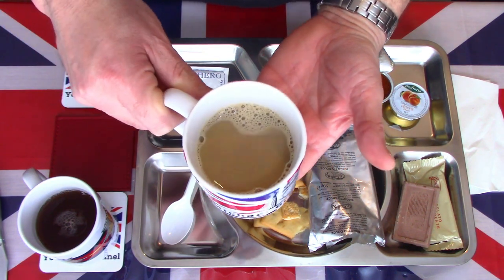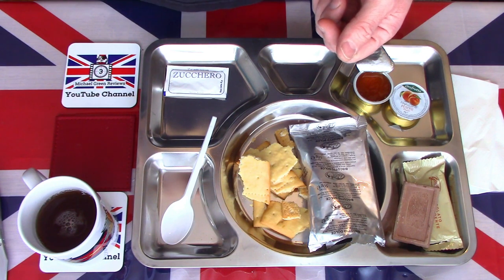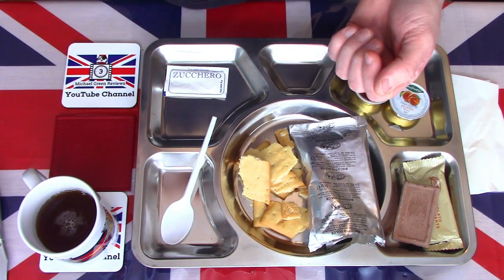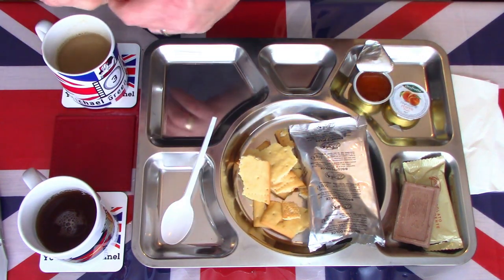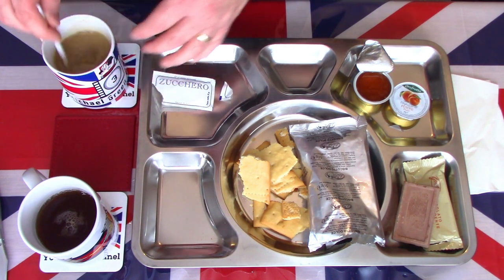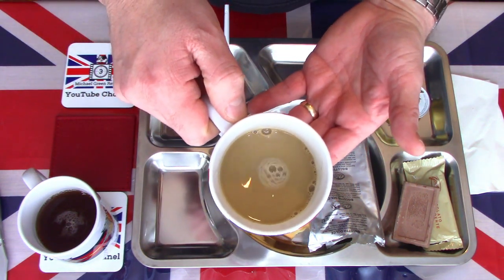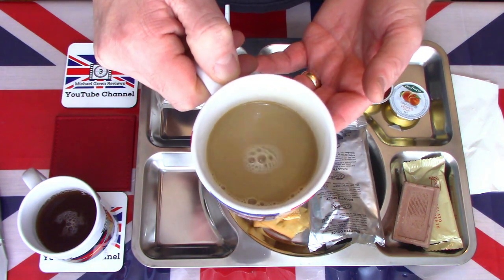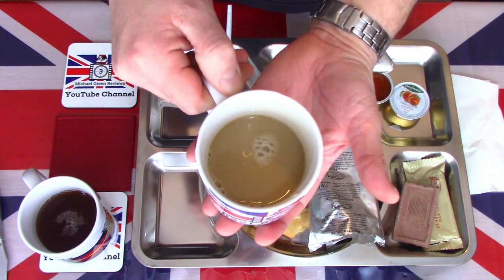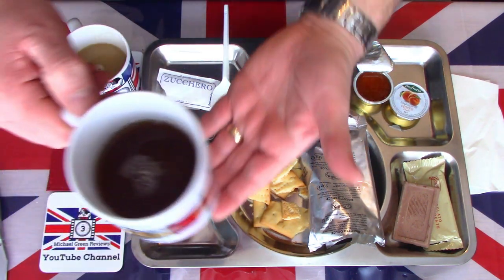We'll have a look at the cappuccino first. It looks quite milky — I can't see the frothy top you normally associate with a cappuccino. This is just a white coffee. That's quite a bland, weak, poor quality coffee. I'll probably add a little bit of sugar to help lift it. This looks more like a two-in-one coffee rather than a cappuccino. Even with the sugar, that's a very poor instant coffee drink. I think that's one of the worst coffees I've had out of any ration.